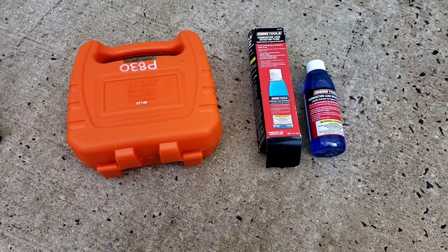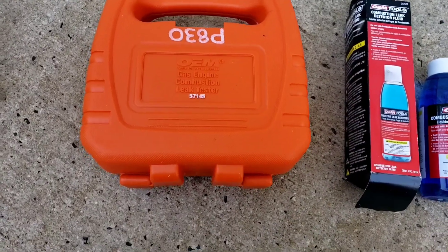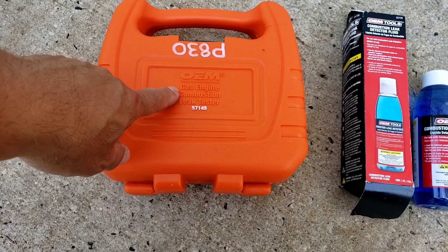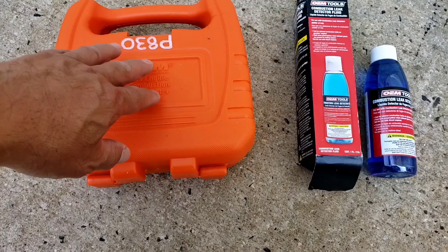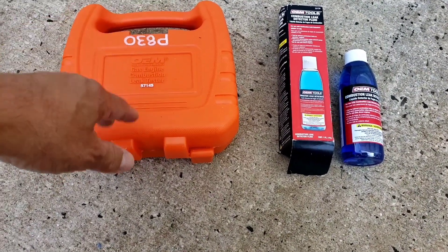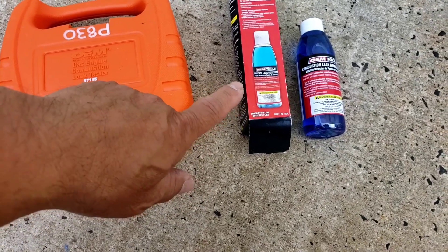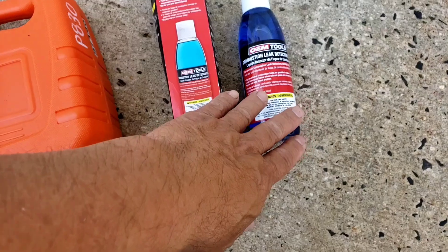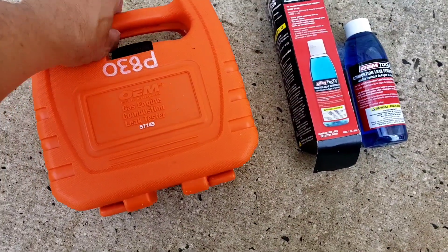At AutoZone you can rent this gas engine combustion leak tester from OEM. It's about 30 bucks — technically you're buying it and then returning it to get your 30 bucks back. But this combustion leak detection fluid you have to pay for, it's about 10 bucks give or take.